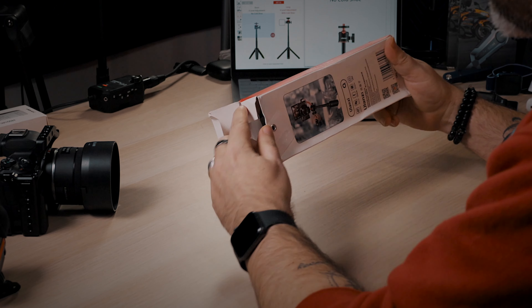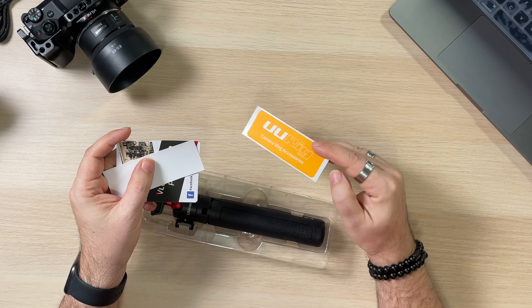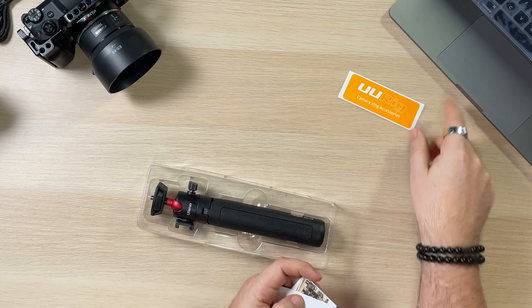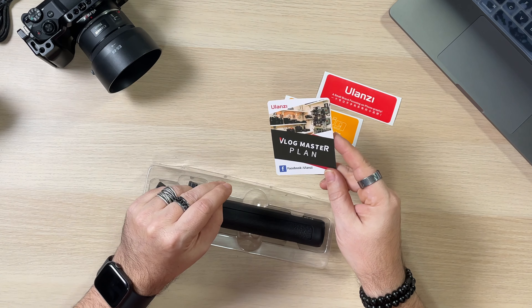We're going to crack open the box, take a look at it, and see what it mounts with. I've got an M50 camera, a little GoPro, and an Insta360. We'll probably just try the Insta360 on it, but I wanted to bring the M50 out just for weight to see how it does. Here's the box — the MT-16 Extendable Vlog Tripod. This would also work very well if you have a tripod mount for your phone, since it has a standard tripod mount.